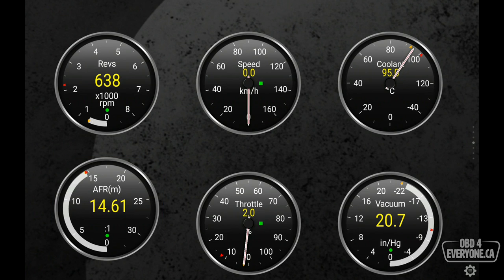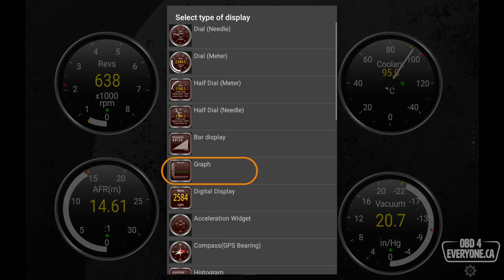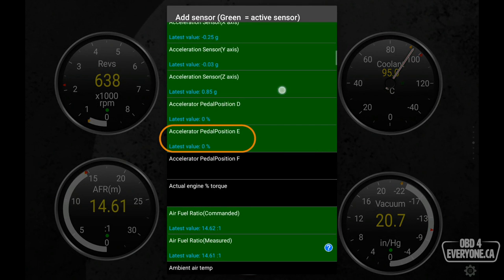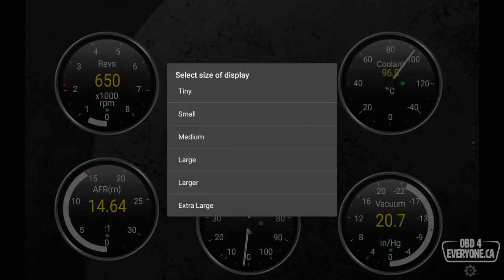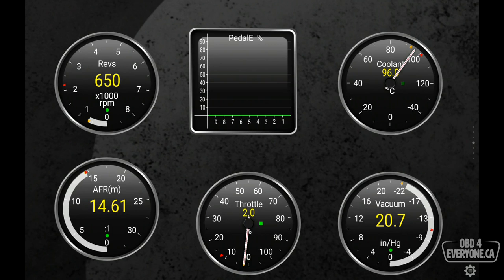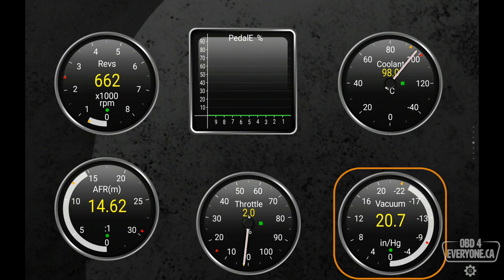Let's add another gauge of a different type. We'll touch and hold on Speed, say Delete, then touch and hold and say Add Display — we're going to make this a graph. I'm going to make it Accelerator Pedal Position, set it to large, touch and hold and drag it up. Now if I give it a little bit of gas we can see all the live data: engine RPM, pedal position, coolant temperature, air-fuel ratio, throttle position, and intake manifold vacuum.